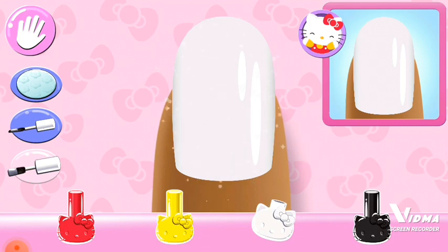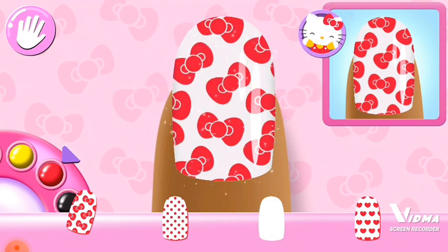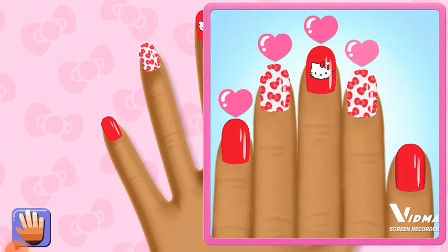Cute! Can you pick the matching pattern? Almost there!